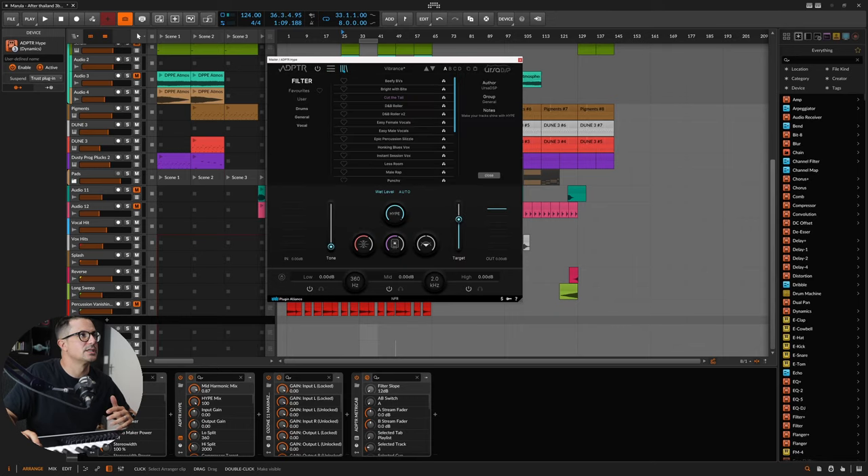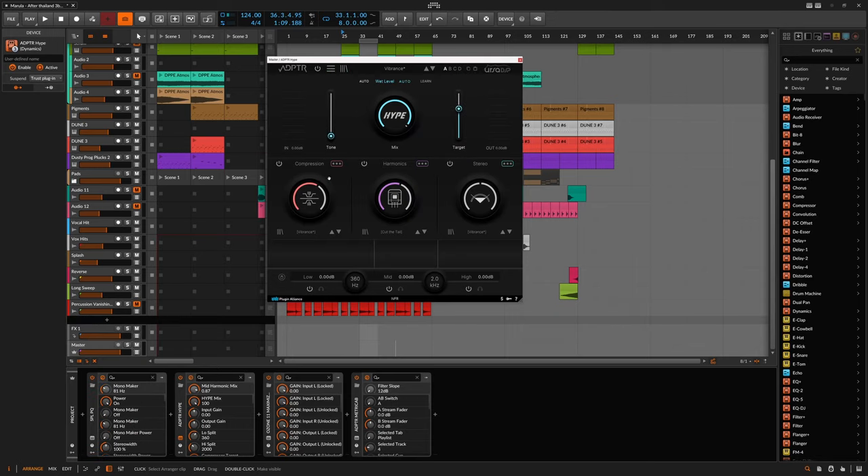The nice thing with the presets is there are actual master presets available from the preset browser. You can load them up separately — just the compressor settings, just the harmonics section, or just the stereo section. You can also lock the frequencies for the crossovers in the multiband section so that when you change between different presets, the frequencies aren't adjusted at all. You can see how quickly and easily you can go through the sound palette they have on hand.